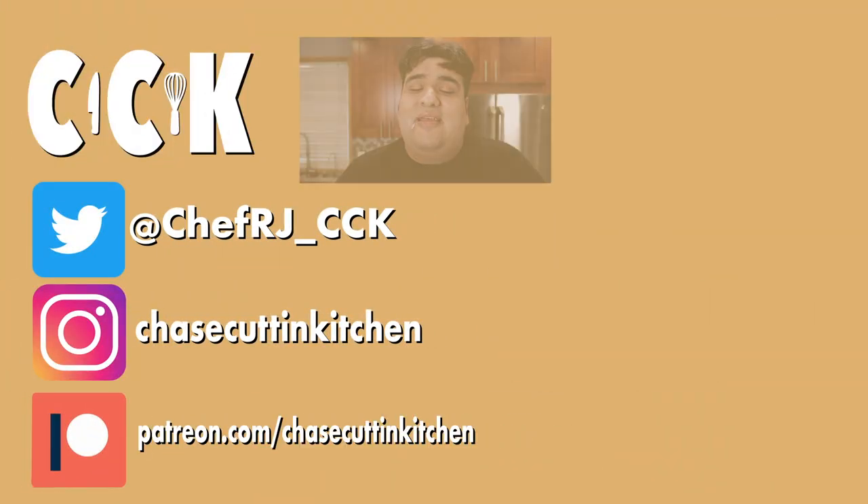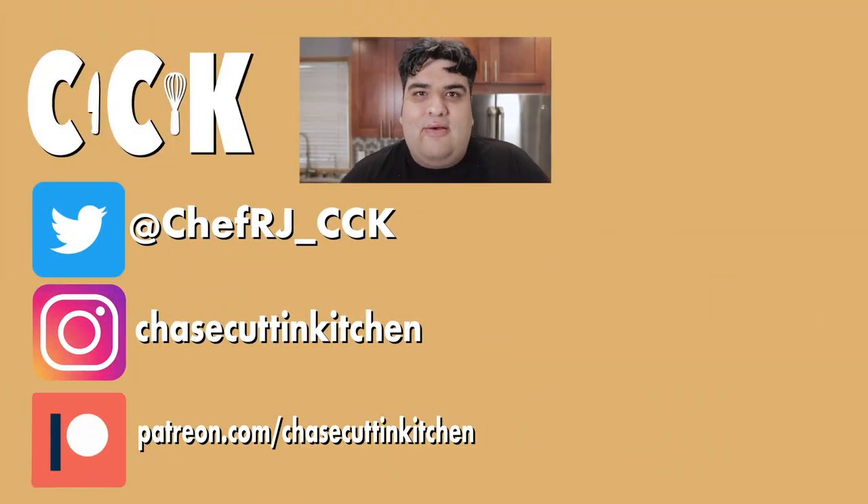Let me do my sign-off before I get canceled. This has been Chase Cutting Kitchen. I'm Sierra Jay, making cooking fun — and meaning it this time. Thanks for watching. If you liked the video, smash the like button. If you really liked the video, become a subscriber and hit the bell notification icon. I upload every Thursday. Don't forget to follow me on Twitter and Instagram, and support me on Patreon.